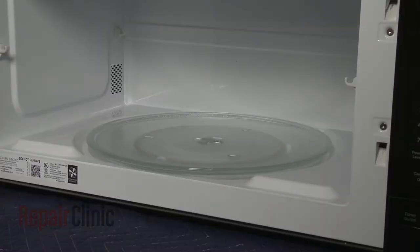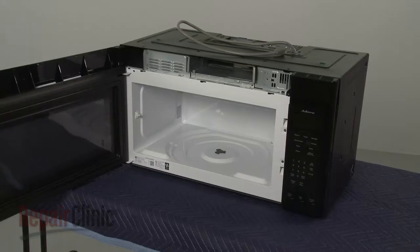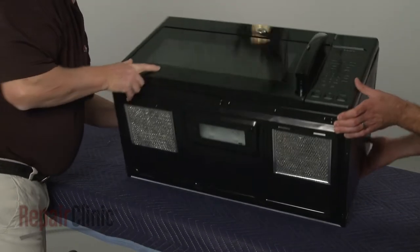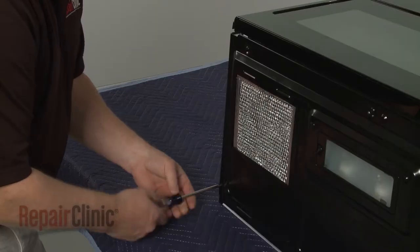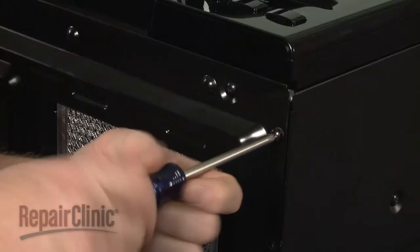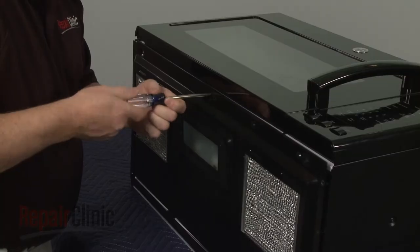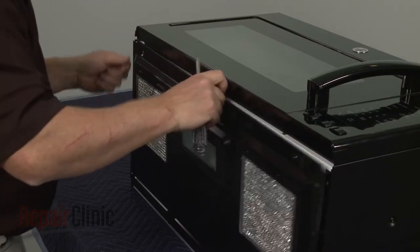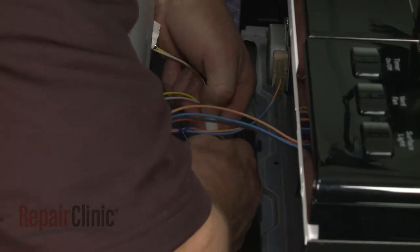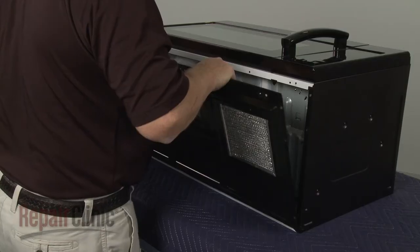If still in place, remove the glass turntable and support. Now tip the microwave so it rests on its back panel and release the bottom panel by unthreading the mounting screws. Disconnect the wire harness, release the wires from the twist retainer, and you can fully remove the bottom panel.